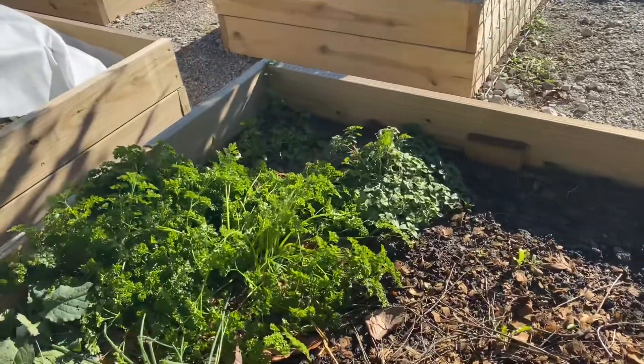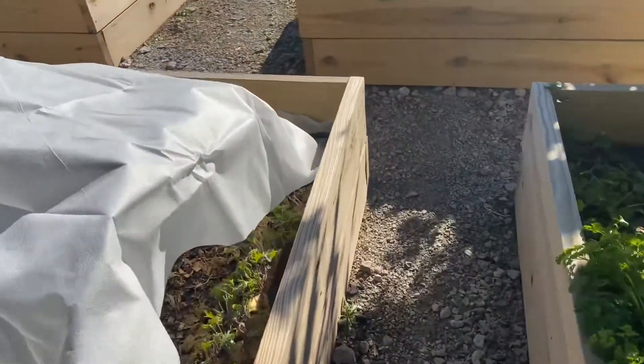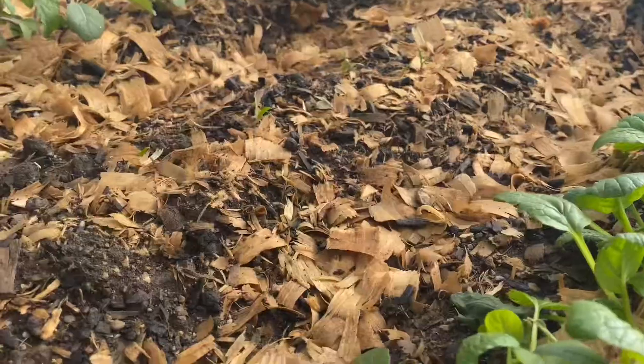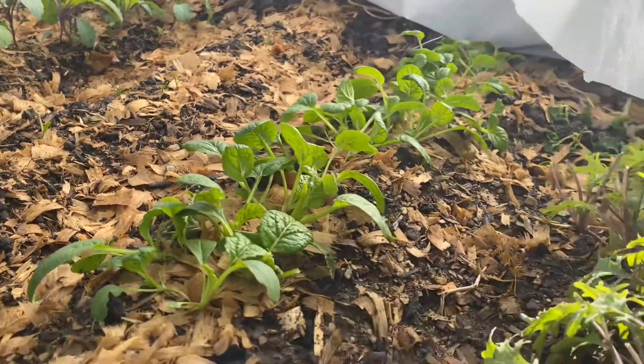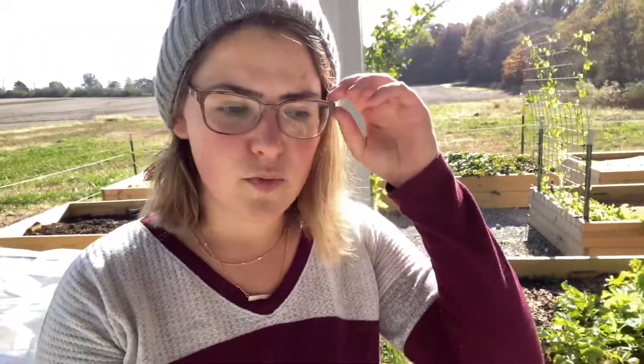I ripped out my zinnias because they died. Here are my herbs — I used frost fabric but ran out a little short, so I'm not sure what to do. My veggies over here are doing just fine; I've already gotten quite a harvest. I might put cardboard or something to shield the gap from the wind. The wind is the real enemy here — it creates a polar vortex that's hard to escape, even when it's not that cold.